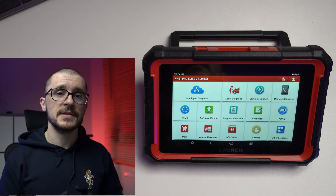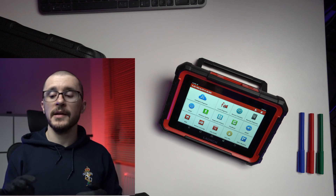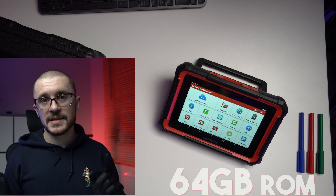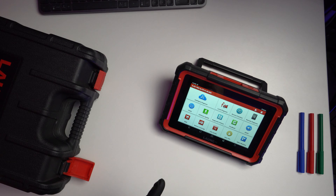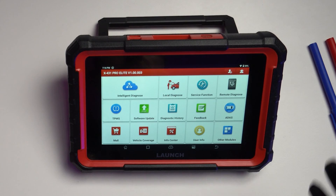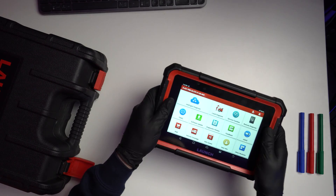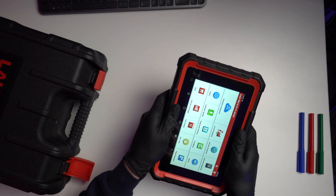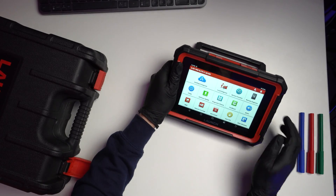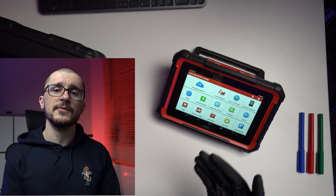This is the Launch X431 Pro Elite. It is an 8-inch tablet running a 4-core 2 GHz CPU, 4 GB of RAM, and 64 GB of ROM. It has the most beautiful 8-inch screen I've seen on a diagnostic tool, with really vibrant colors, very solid build quality materials, and well-engineered surfaces. You have exactly the space needed to hold the unit without touching the screen, and all of these small design features give you the confidence that you're buying a quality product.